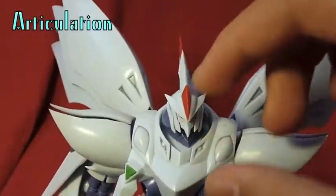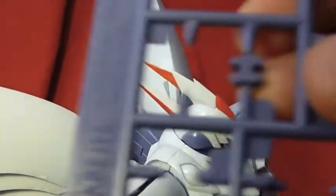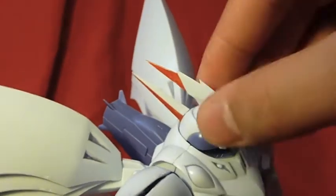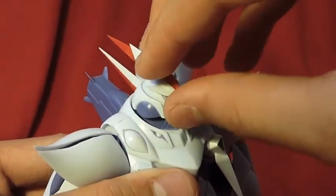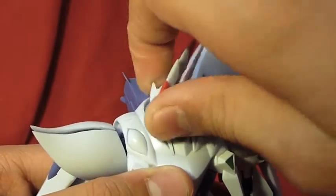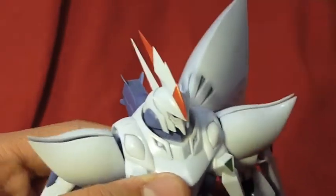Now let's take a look at the articulation. There is a hook joint that looks like this, right there. Two clipped joints for the head, so it can do the chicken — look up, down, rotate on this little joint underneath. Side to side, the usual.